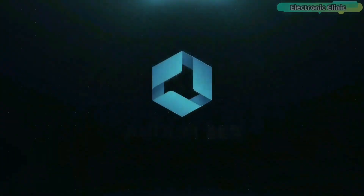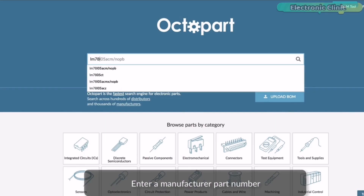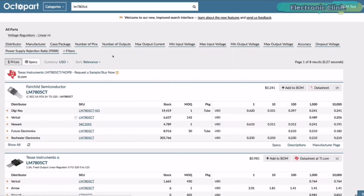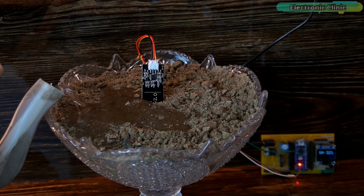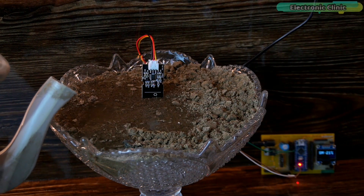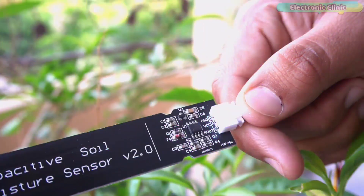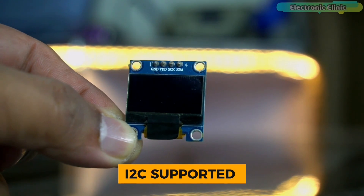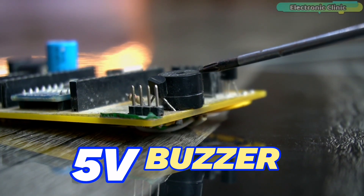This video is brought to you by Ultium 365, where the world designs electronics, and Octopart, the world's fastest component search engine. In today's episode you will learn how to make a soil moisture monitoring system for plants using Arduino, a capacitive soil moisture sensor, an I2C supported SSD1306 OLED display module, and a 5-volt buzzer.